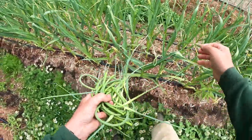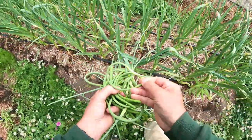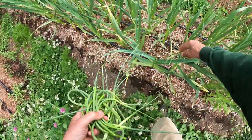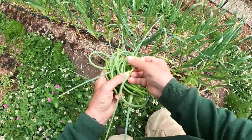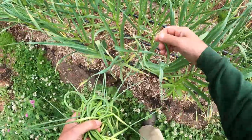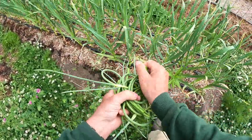When I am snapping these off, I'm being very careful not to pull up on the plant at all. It's very important not to dislodge the root systems or start to detach the garlic from the bulb that's below the surface of the mulch.